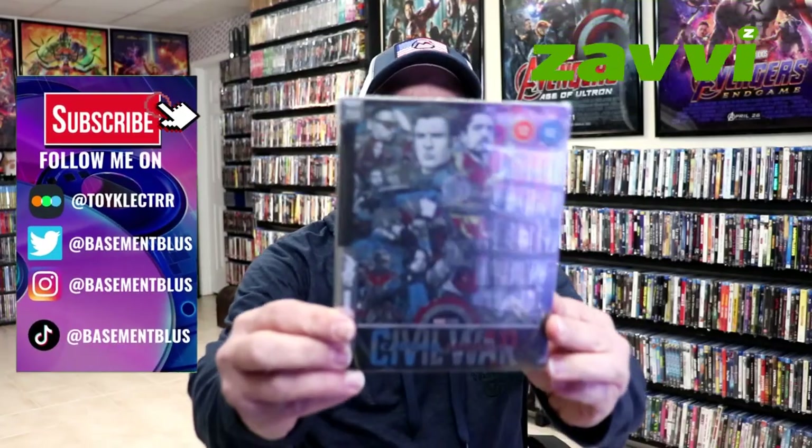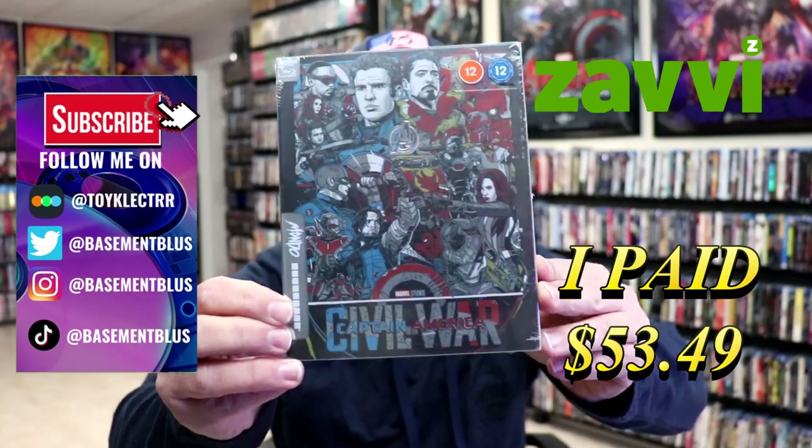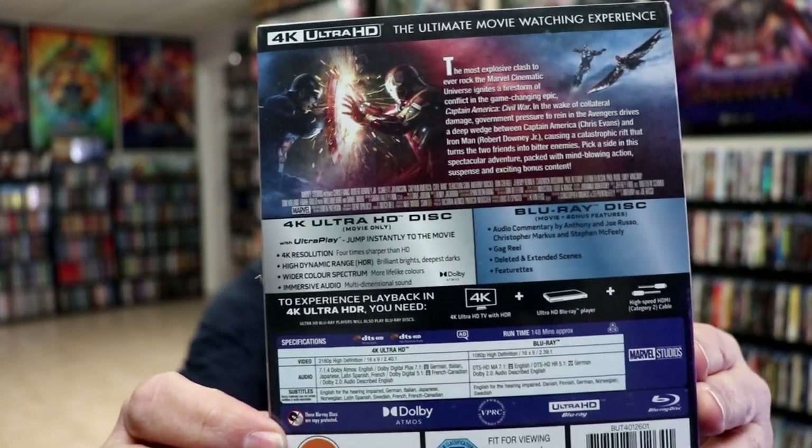So I received my order for Captain America: Civil War. This right here is the 4K Steelbook. Here's the front, and here's the back. If you'd like to check out the special features, you can go ahead and pause and do so.